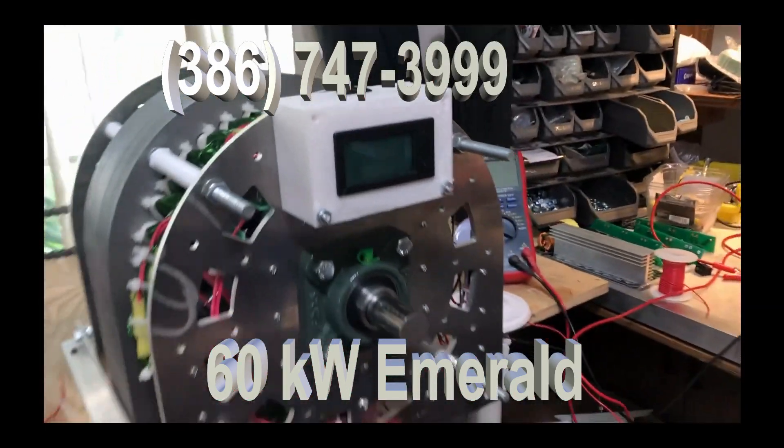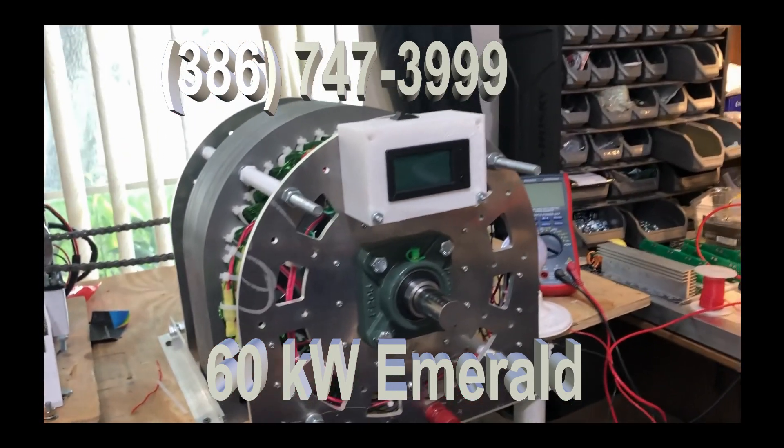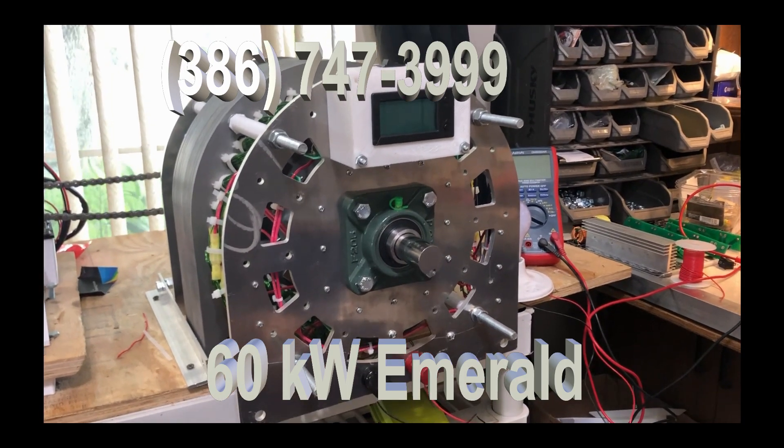We're also adding to these units this power box. The power box shows you the current and the amperage being used.